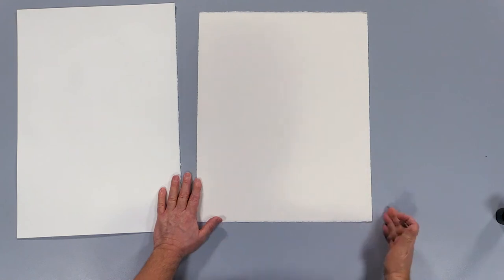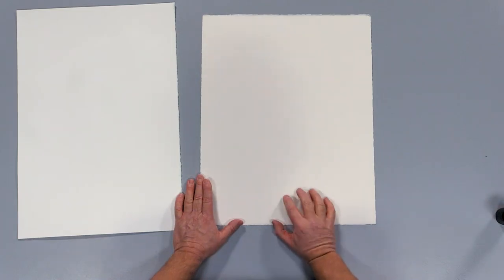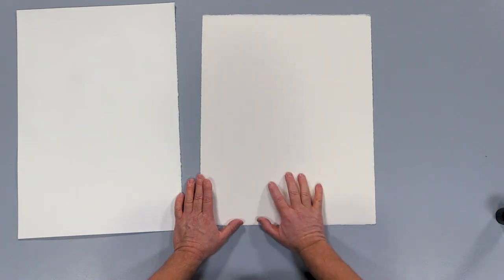The beautiful part of watercolor paper is it has this nice deckled edge, so when you frame it you can see that nice deckled edge around it. Artist grade is made from 100% cotton, which makes it much more durable.